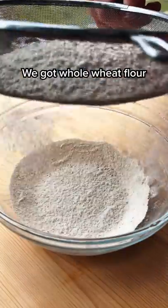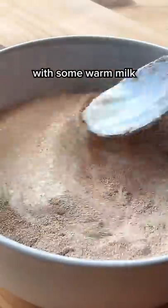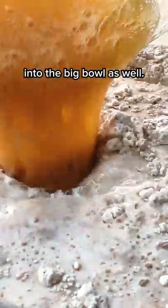We got whole wheat flour, a touch of salt, and that's our dry mixture. Mix in your instant yeast with some warm milk and just dump it in there. And lastly, combine some applesauce, one egg, and some maple syrup, and just get that into the big bowl as well.